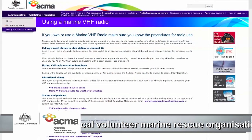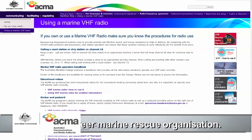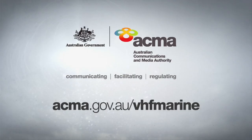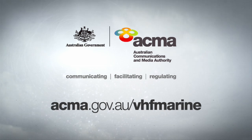More details are available from the ACMA Marine VHF radio homepage. So if you're heading out on the water, make sure you have a VHF marine radio and that you know how to use it. For more marine VHF radio information, visit the ACMA website.